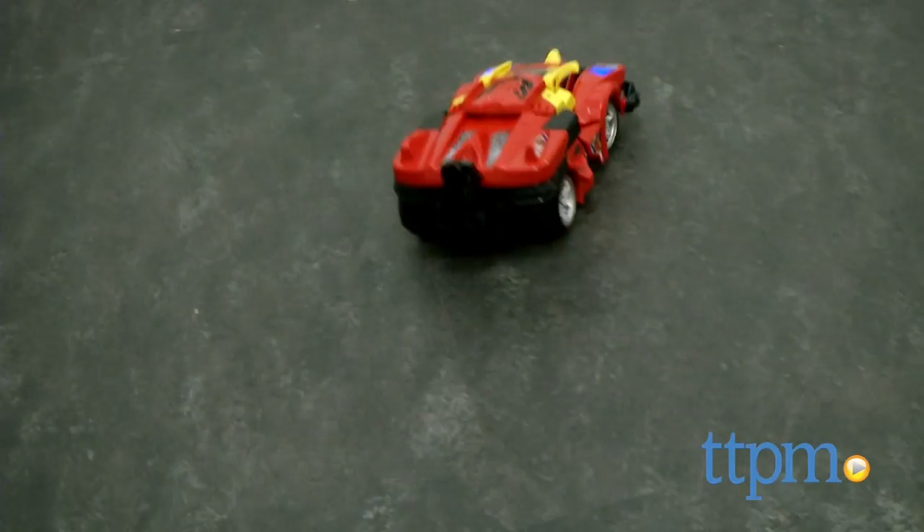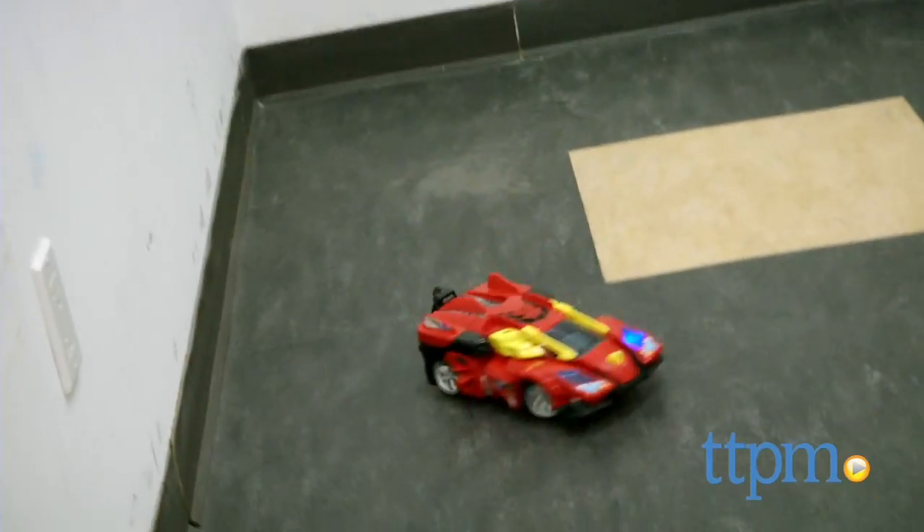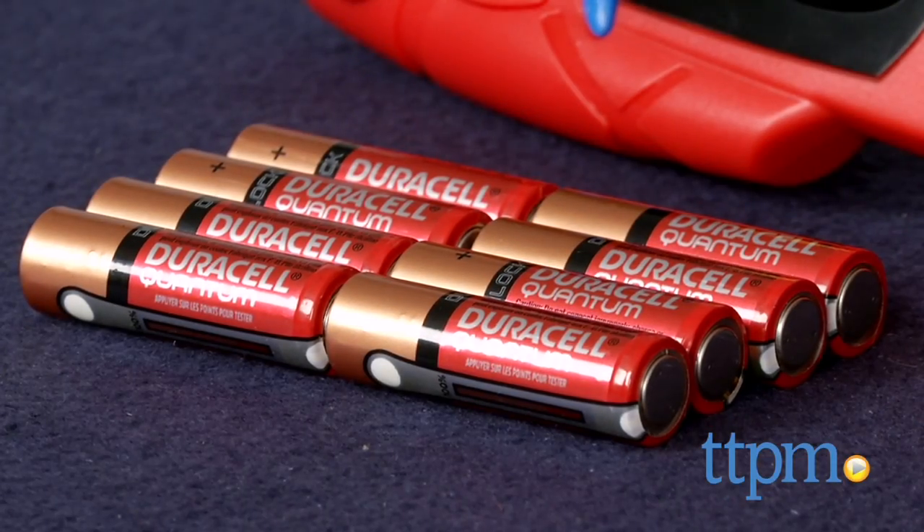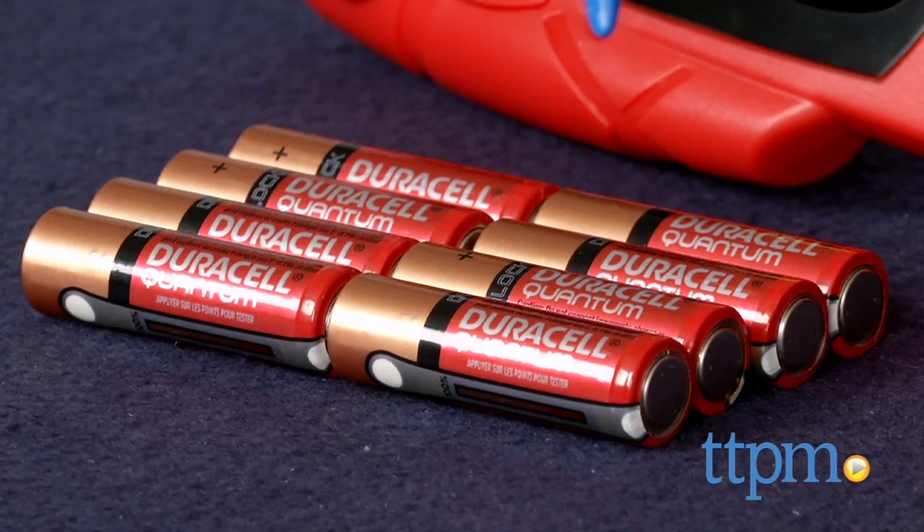The toy also comes with three sets of stickers for decorating Bronco, and it has two channels so that two kids can play together with their Broncos. Bronco requires six AA batteries, and the remote requires two AA batteries, which are not included.